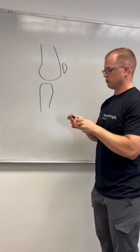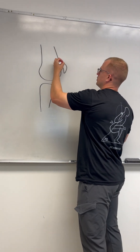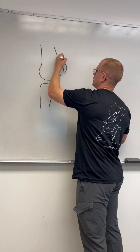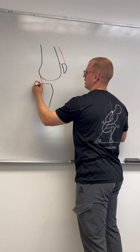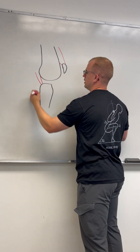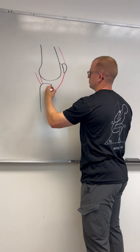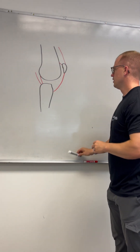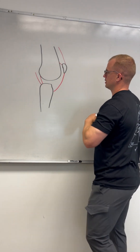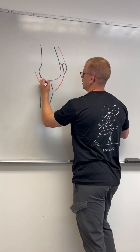Now I'm going to draw some muscles so you get a good idea of where we're at. I'm going to draw the quadriceps — that's the front there. Then we have the hamstrings and they kind of come here. Then we have some other structures: the patellar tendon that comes down right here. We draw the meniscus, which sits right here on both sides.